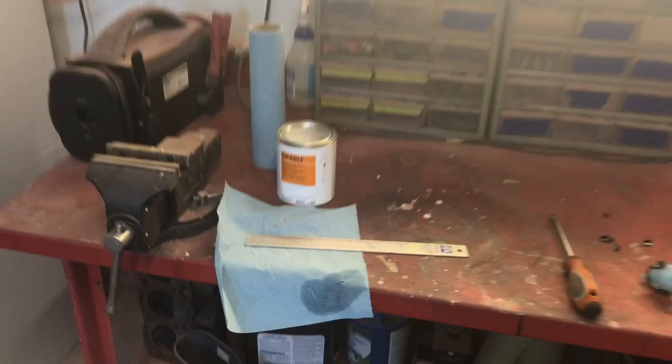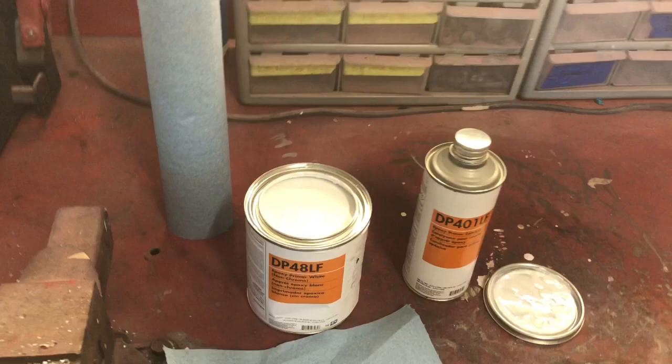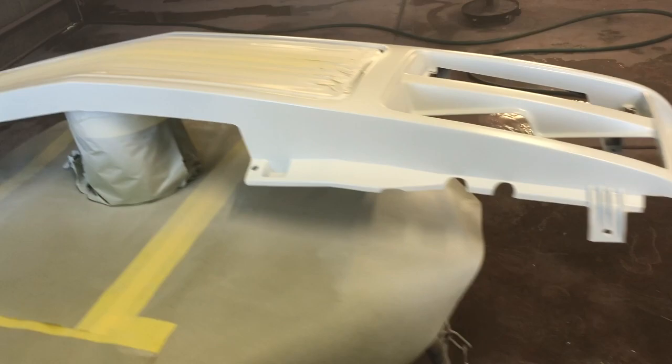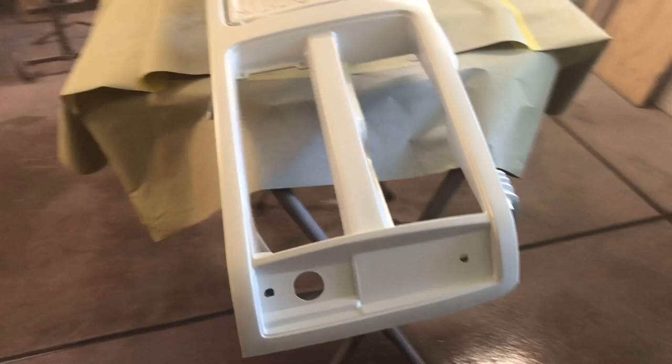Next we need to mix up our sealer. I'm using a white sealer because red covers white really well and quickly. I need to mix that up per the manufacturer's specs, and as soon as the adhesion promoter coat time has flashed off, we'll spray it on. After sealing, the panels came out fantastic — no fish eyes, which means nothing was dirty or contaminated, no oils. Looks great.